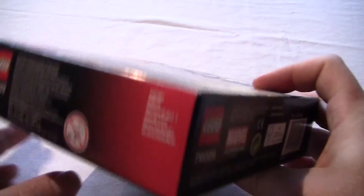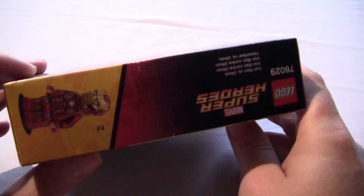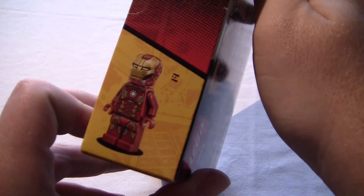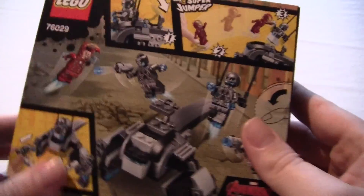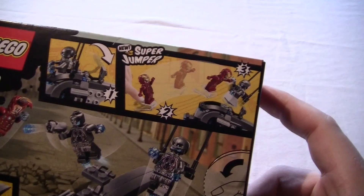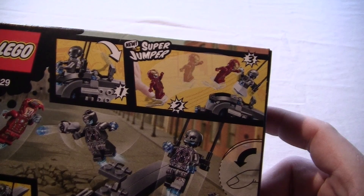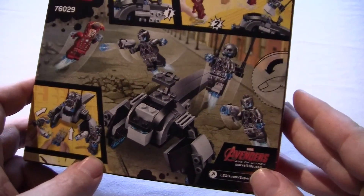And just the usual LEGO stuff down here. And back. And it's with the new Super Jumper. So let's build the thing.